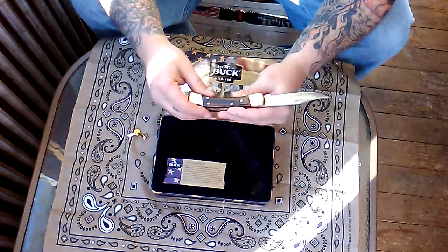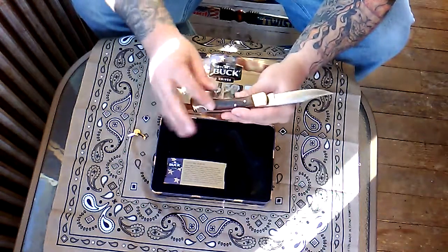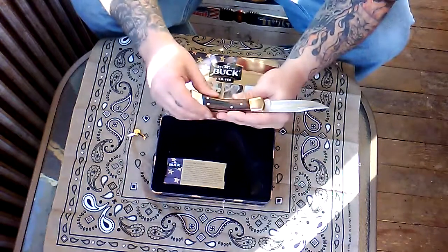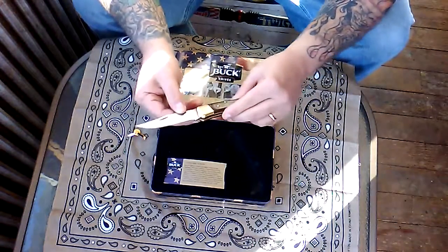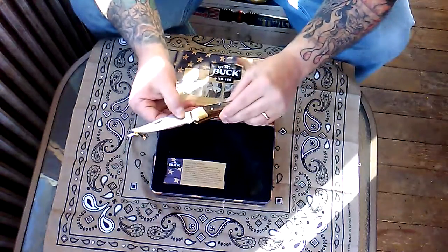Nice brass bolsters, and the wood looks pretty good — there is some oil on it from the packaging. The blade says 'Buck 110 USA.'